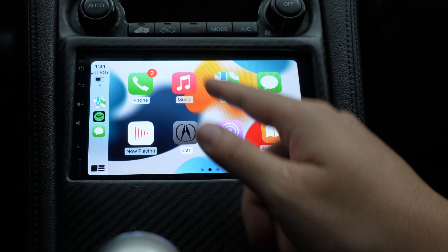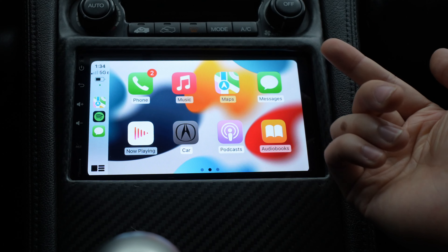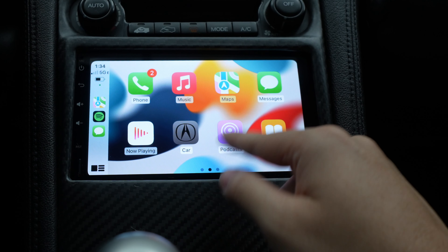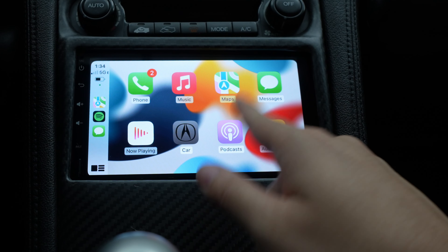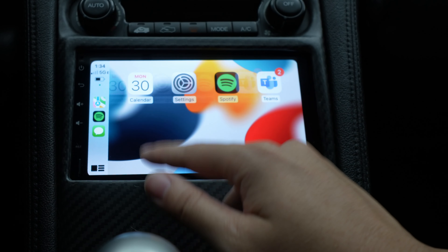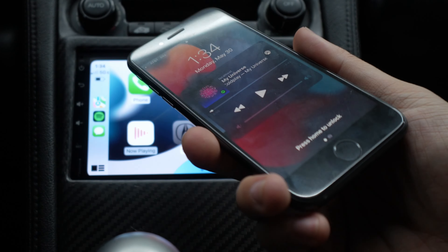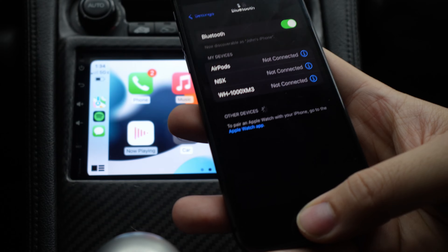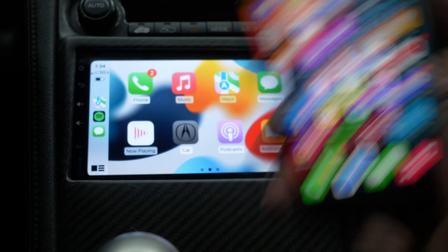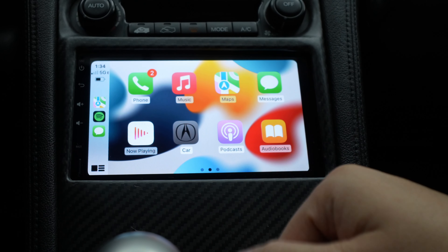Now we can look at the app drawer. We've got phone, music, maps, message, car — and it detects my car as an Acura, which is awesome. Also now playing, podcasts, audio books, calendar, settings, Spotify, and Teams. So whatever application is on your phone will show up here. If I had Pandora installed or other applications, it will be displayed here.